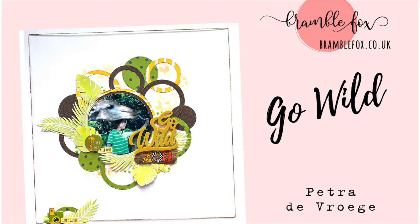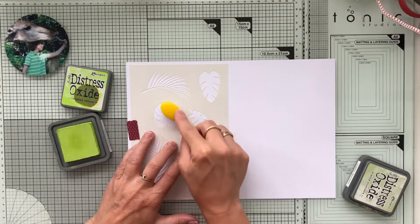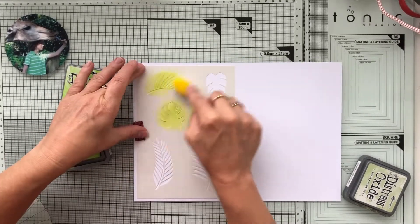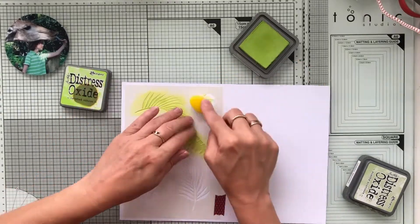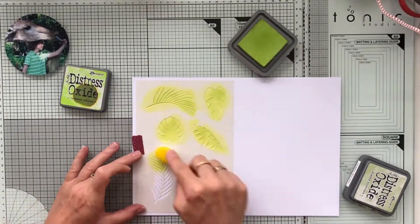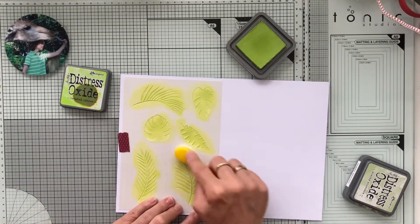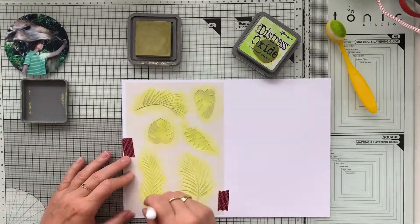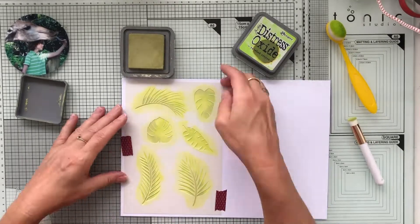Hi sweet friends, it's Petra here with another Bramble Fox video. Today I'm using the number 40 stencil with those gorgeous tropical leaves, and I'm going to use the cheetah stencil and a wildlife collection perspective title — and that collection is amazing.